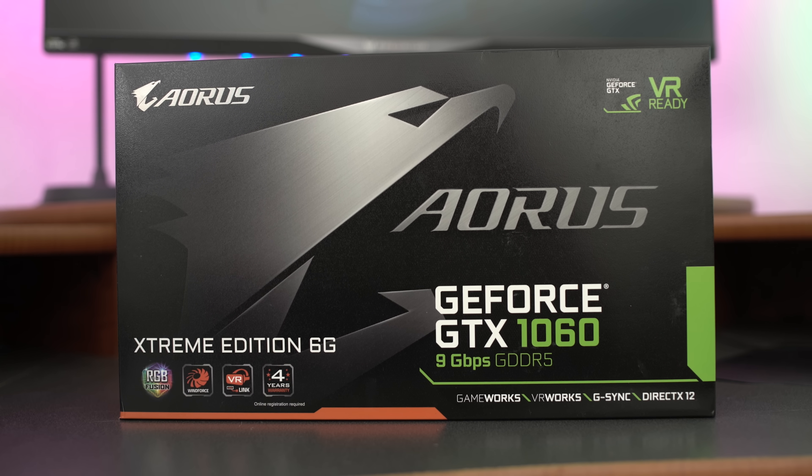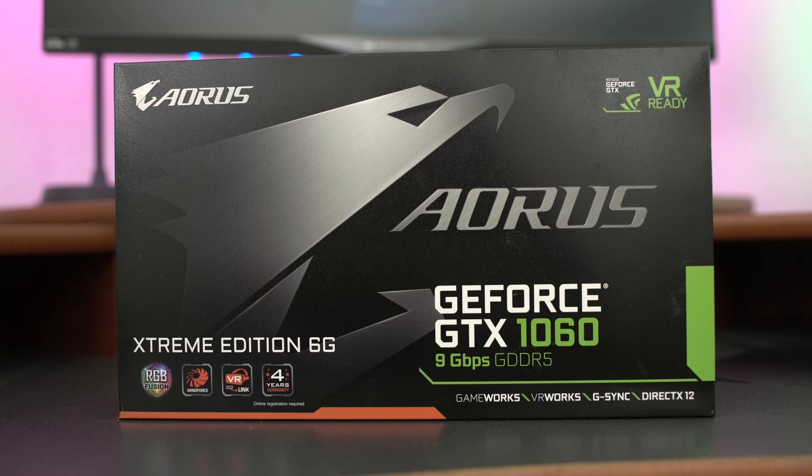Well now we've got a super duper fast version of Aorus, and this is the GTX 1060 model. This thing is super fast, super quiet, lots of features. And it seems like right now the mid-level market range — anything between $200 and $300 — is the video card range that people just want to sink their teeth right into.